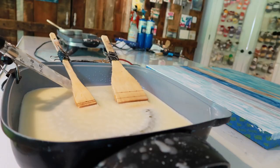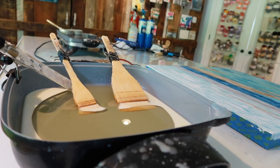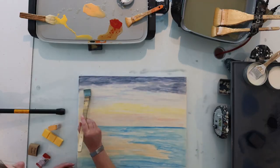Hi there, I'm Stacey, the encaustic mixed media artist behind Studio Stacey. Encaustic literally means to burn in. I paint with beeswax and a torch, and because it's mixed media, pretty much anything else I can get my hands on.